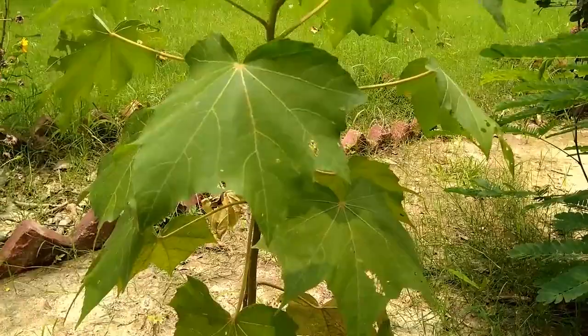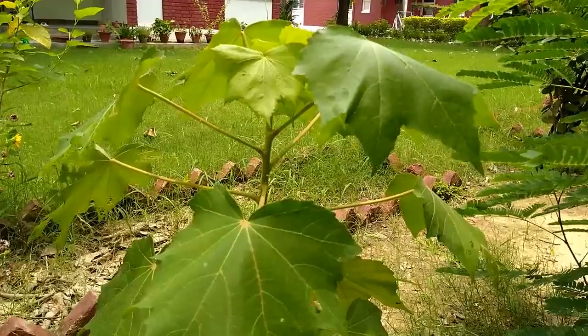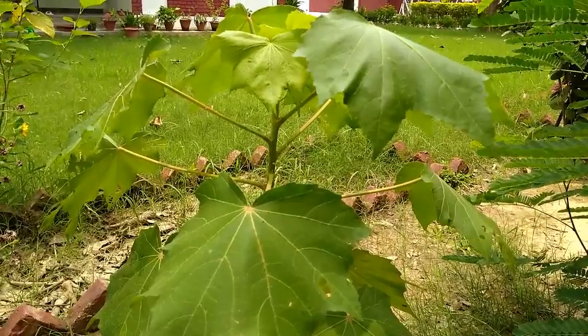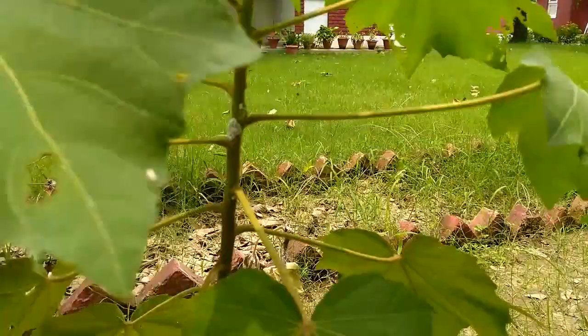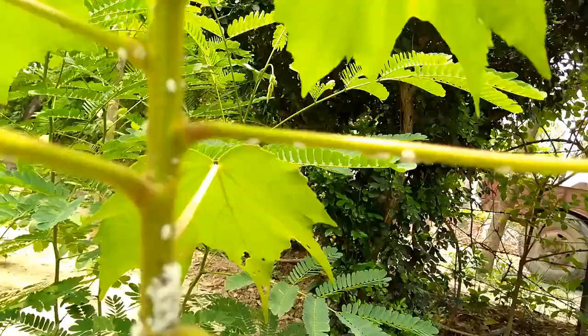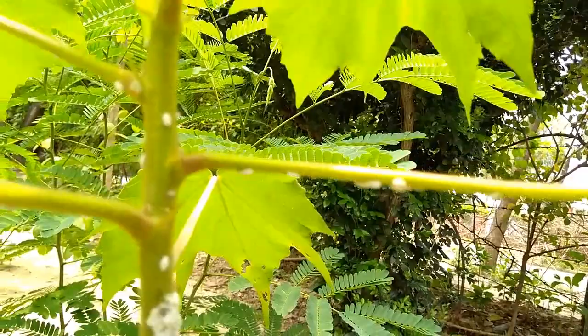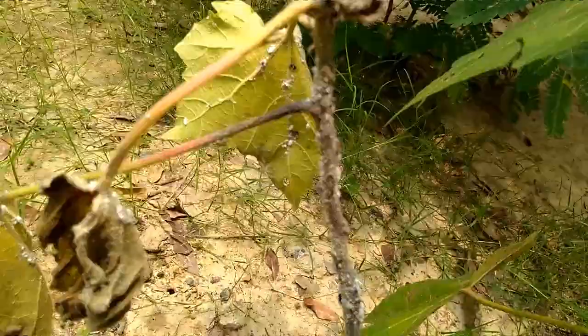This is another plant from the hibiscus family. It has different names — in Bengali it is called Sthal Padma, in Hindi it is called Sthal Kamal or Guljaba, and in English it is known as land lotus or cotton rose. Its scientific name is Hibiscus mutabilis. You can see that this plant is also heavily infected by Mealybugs, and I will apply the same method here.